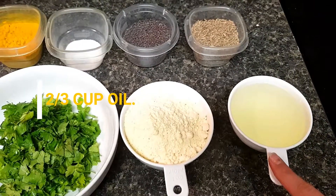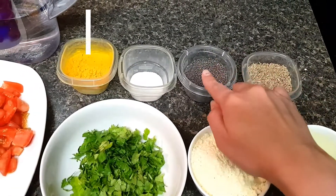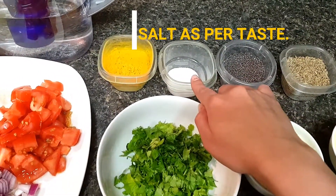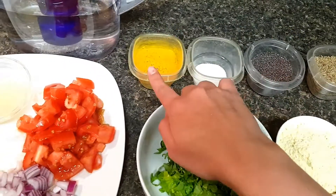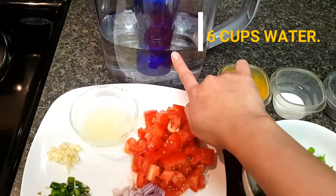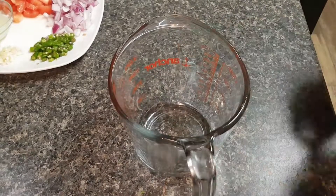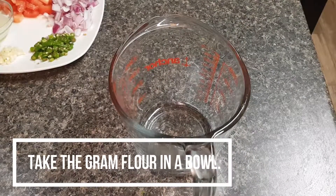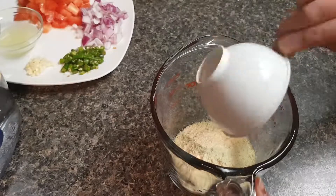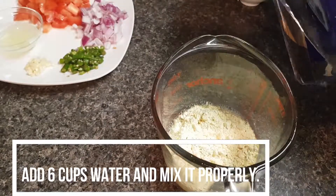Then two-thirds cup oil, half a teaspoon cumin seeds, half a teaspoon mustard seeds, salt as per your taste, 1 teaspoon turmeric powder, and 6 cups of water.